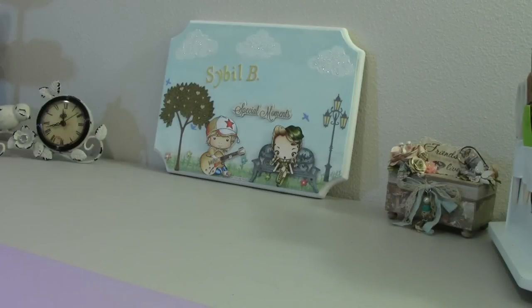Hey everyone, it's Sybal. I'm here to share with you my latest design team project for Cynthia Lou Who's Digital Designs.